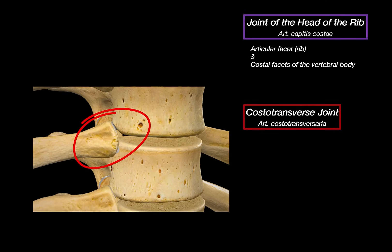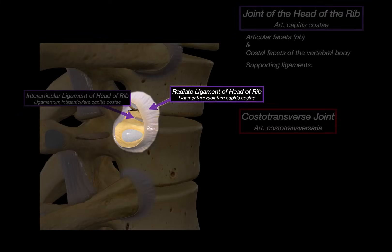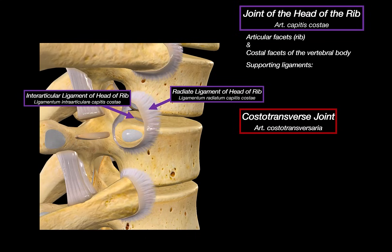This setup gives the thoracic cage its stability, and the joint is supported by two main ligaments. First, we have the radiate ligament, which spreads out from the anterior surface of the rib head and attaches to both the vertebrae and the disc — basically locking the joint down from the front. Then there's the intra-articular ligament, which connects the ridge between the two articular facets of the rib to the intervertebral disc, dividing the joint into two compartments. This ligament is only present when the rib has two facets, so it's typically absent in ribs 1, 10, 11, and 12. Both ligaments work together to stabilize the joint while still allowing slight rotation during breathing.